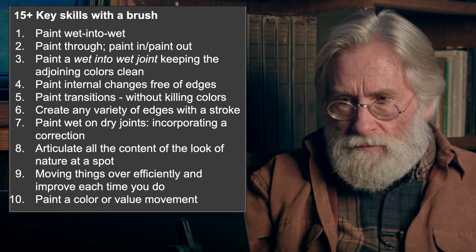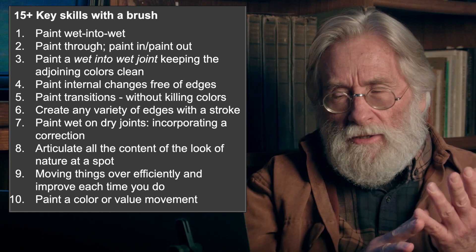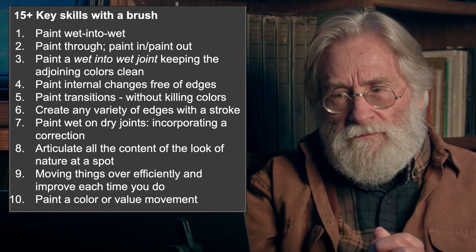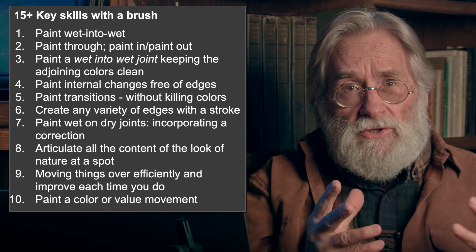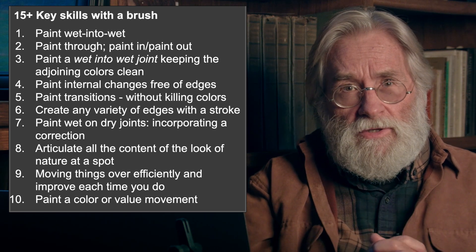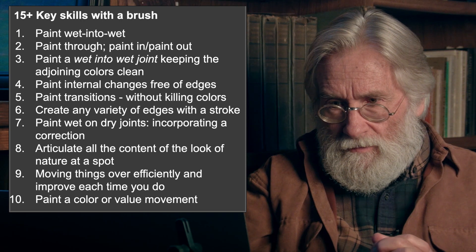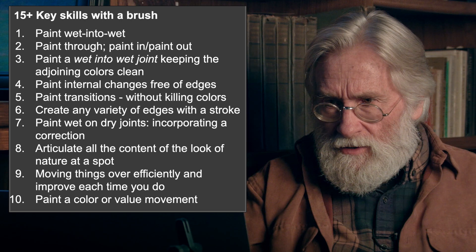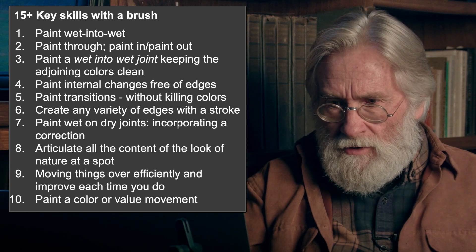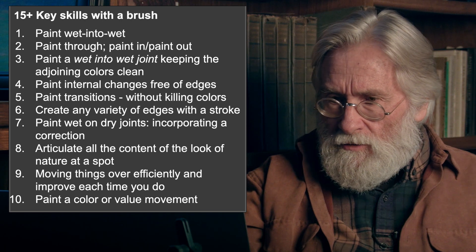You have to be able to move things over — put something down experimentally and move it over efficiently. Each time you do it, don't try to live in the past; try to actually make a better statement of it than you did the last time. You also have to be able to paint a color value movement — that's very much the transitions idea.